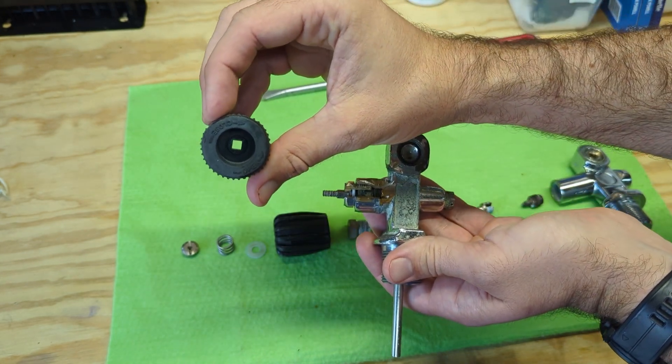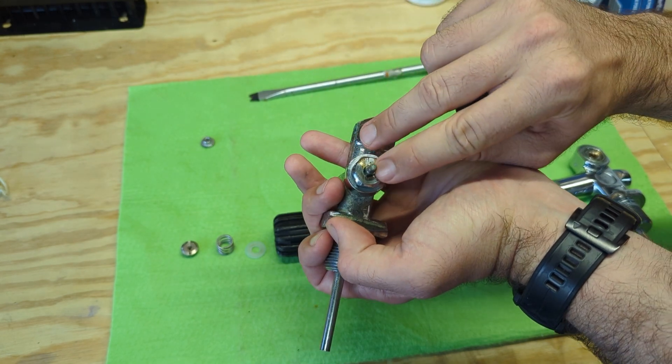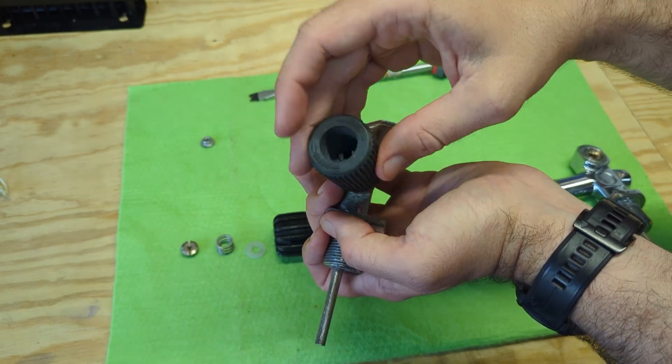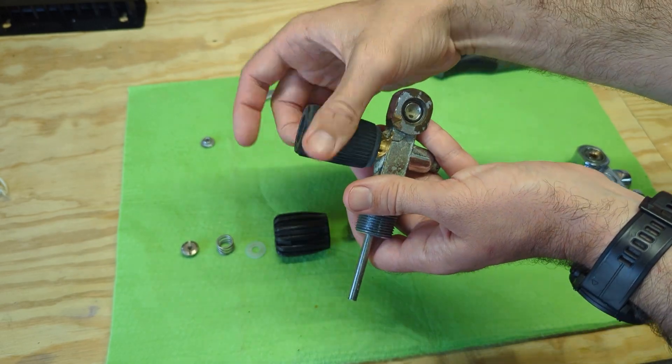The valve hand wheel has a square that matches up with the stem, which is also a square, and that's what turns the seat. It's a pretty simple operation.